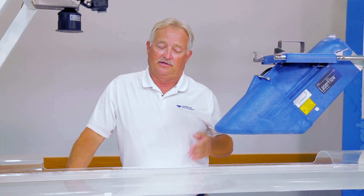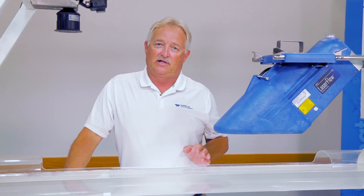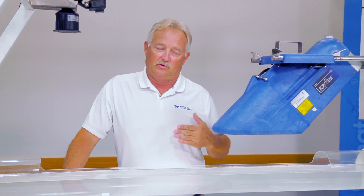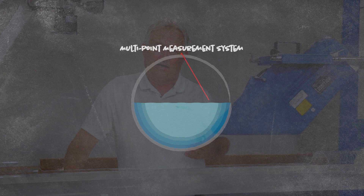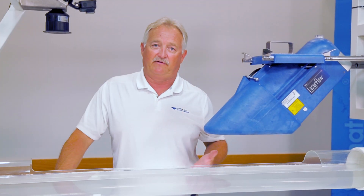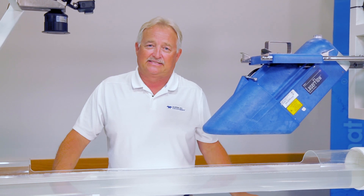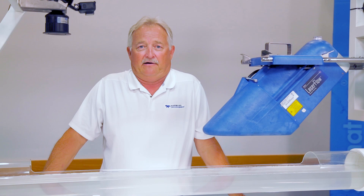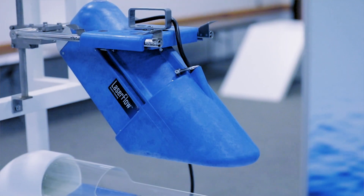The unique thing about Laser Flow is that it takes 5,000 velocity readings in roughly two seconds, and it can also do multiple points. The laser can start on the left side of the flow and scan across, doing 5,000 readings at each location — five horizontal as well as three vertical. So you can get 75,000 velocity readings in roughly a minute and a half. Nothing does quite what the laser does.